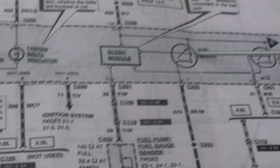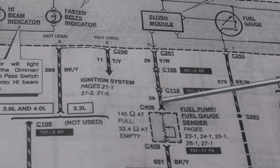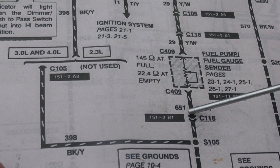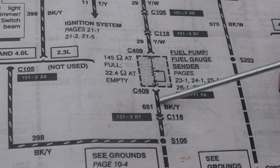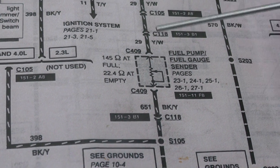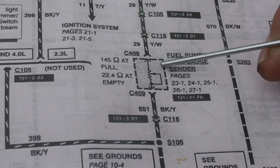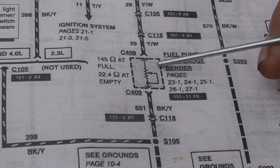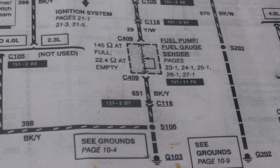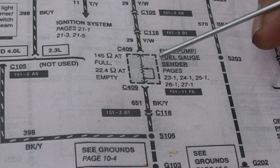The gauge would go from empty to full. I also measured the resistance of the sending unit in the tank. I went on the male side of connector C118 and measured 15 ohms. Earlier I said I measured 50.8 mega-ohms, but I was on the wrong pin — I came back and looked at that. So we do have a resistance on the sending unit of 15 ohms. The gauge does read slightly under E, and the spec says 22.4 ohms at empty. So it looks like the sending unit was doing what it was supposed to. Let's carry you over to the fuel tank and show you what we've got over there.